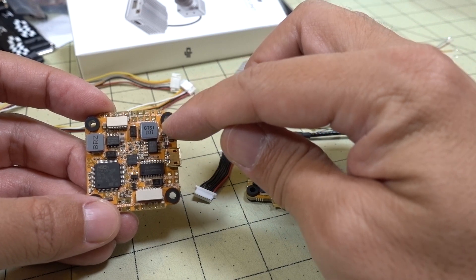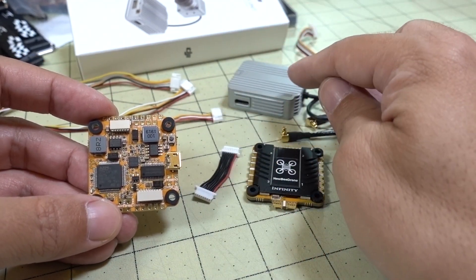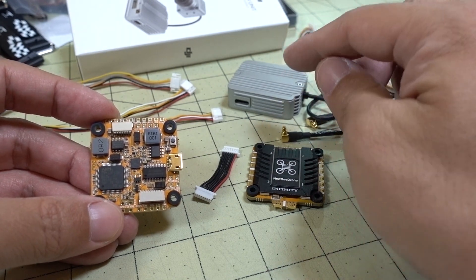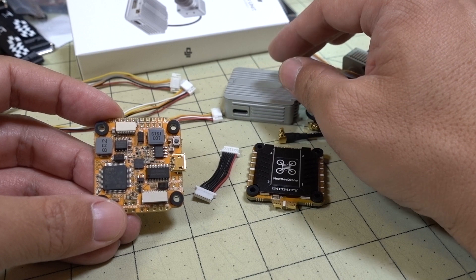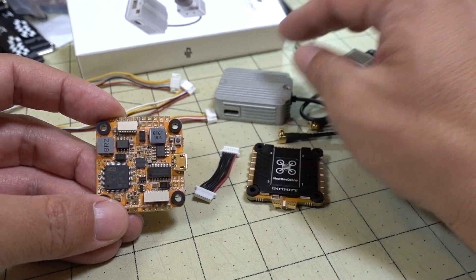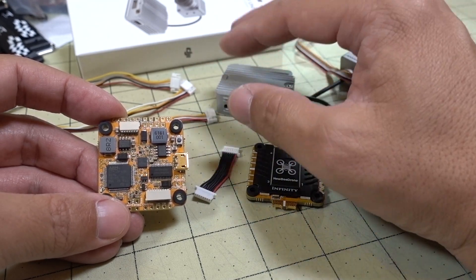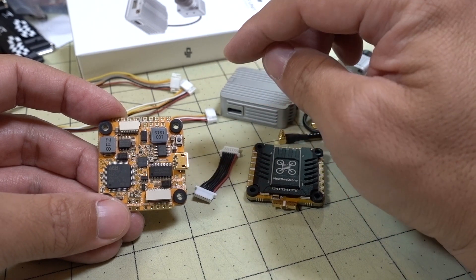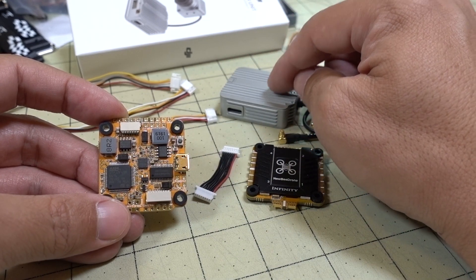So the flight controller needs to provide the proper voltage. The voltage regulator on here is a 9-volt, 2-amp, 18-watt voltage regulator, so it will provide the proper voltage and wattage output for this air unit so that it won't melt itself. Some people are putting DIY solutions together and destroying their air units because they're not providing the proper voltage, current, and power output. The air unit requires 9 volts and 16 watts of power.